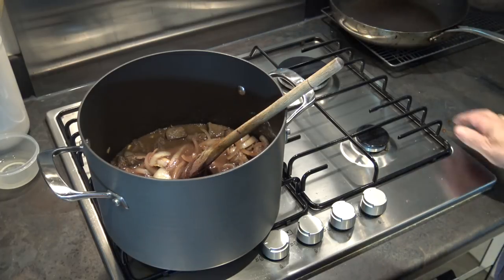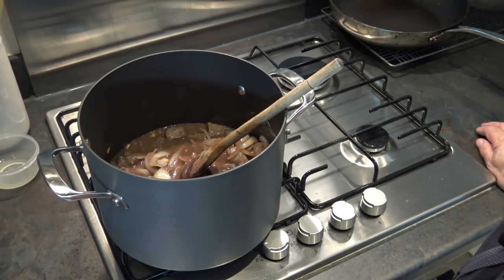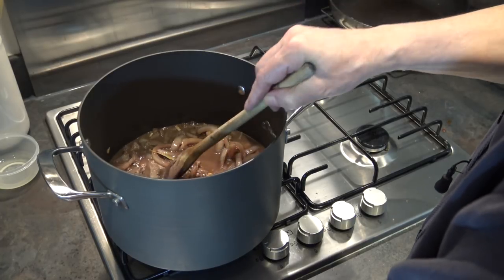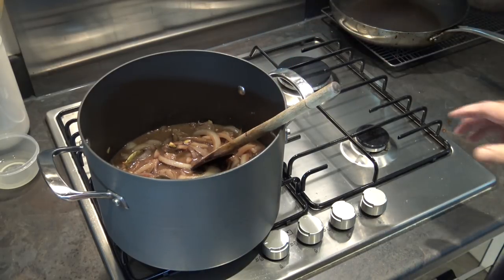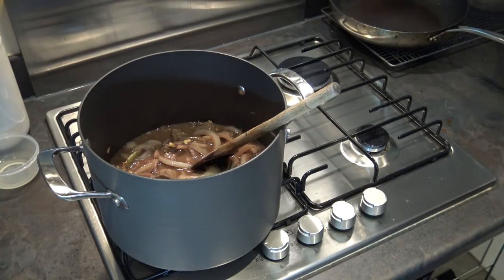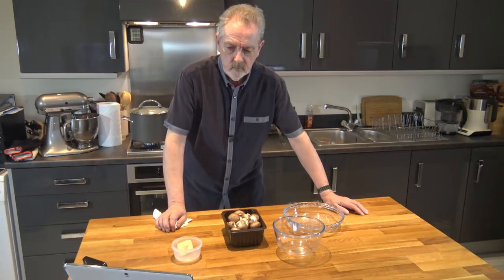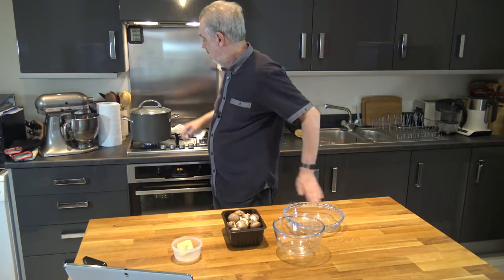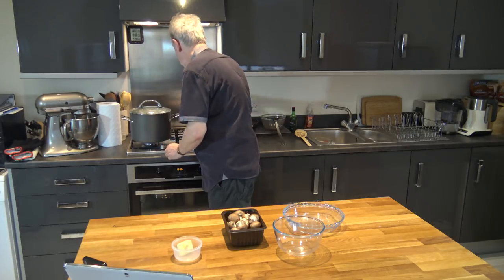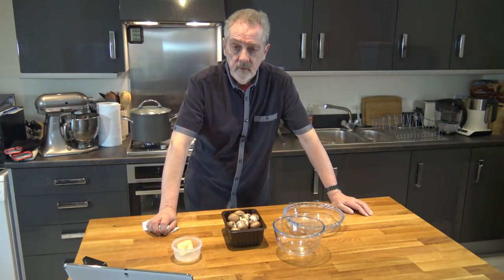If you wanted to do this in the oven: once you've brought it to the boil in your casserole dish — it has to be a flameproof casserole dish — cover it and cook it for an hour and a half at 130°C. I'm going to cook it on a very low heat for an hour and a half on the hob, and then we still have the mushrooms to add.